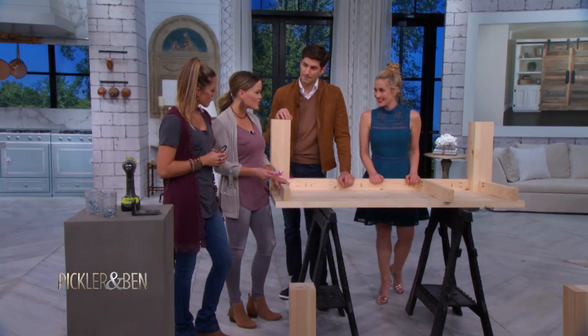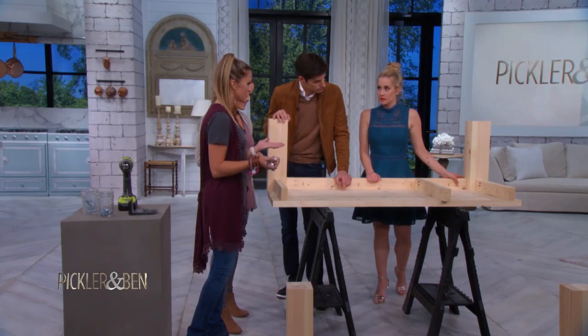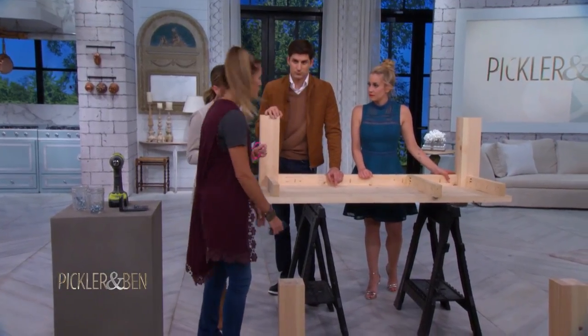We are building a modern farmhouse coffee table. This is one of our most popular plans on our site. Ashley actually designed this, and I'll let her take the lead on it. Because of time, we've already cut and built a lot of it, but it's mostly the same steps. It's about four tools to build this entire piece, and it's about $100.